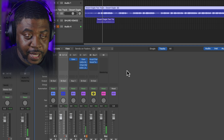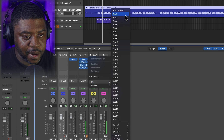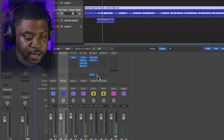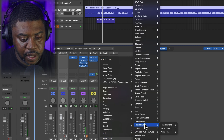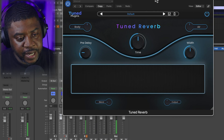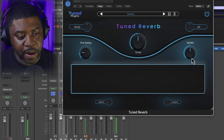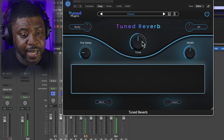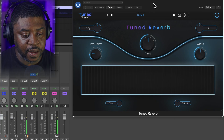Now let's set up a bus for the reverb plugin. Create a new bus channel, route the signal to it, and add the reverb. It's super dope — simple but straight to the point. You can add body and air, there's a width button for the reverb, a pre-delay time, a reverb time, and a blend knob to blend it in.